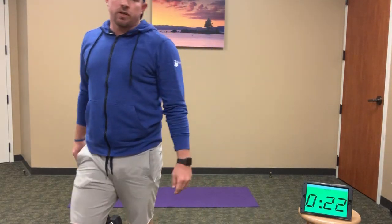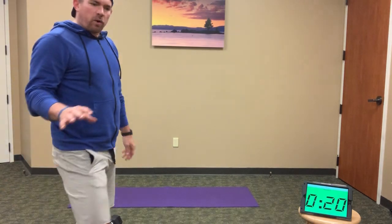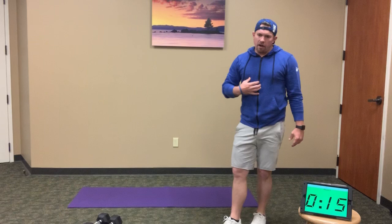Good. As you can see, that works about 40 seconds. If you go hard — 40 seconds hard — you get 20 seconds to catch your breath and recover. We're three minutes down, seven to go. Coming back into renegade rows this round.